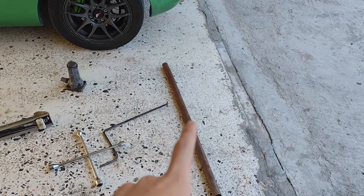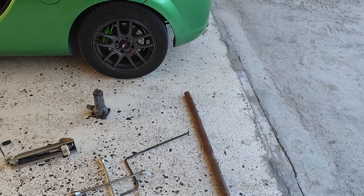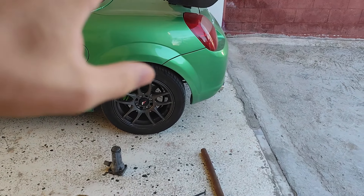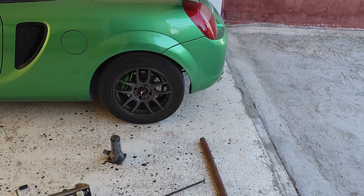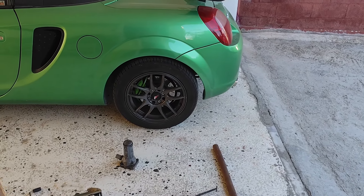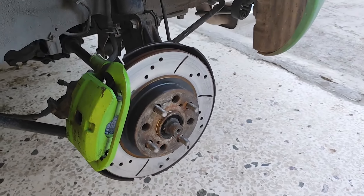My favorite tool here — this long tube is a very good friend of mine, helps me every time. But this time it might not be able to do the job because the whole area will be too tight to fit that long tube inside it. So we'll have to see what will help us. Now that we've taken off the wheel, let's get started with the caliper.